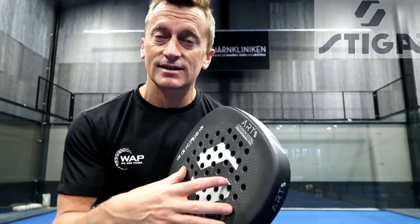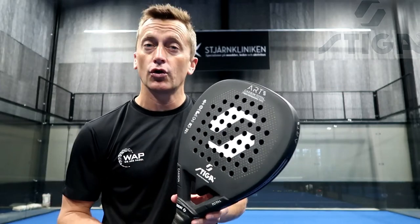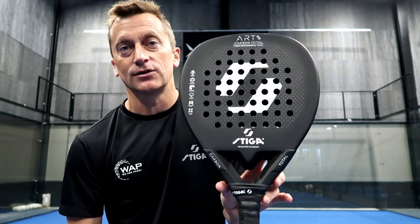If you see that you're a little bit rusty on the sweet spot, no worries — you also have the Stiga Art too. But if you're looking to get a little bit more acceleration on every shot, definitely the Art Quad Diamond is going to help you a lot.